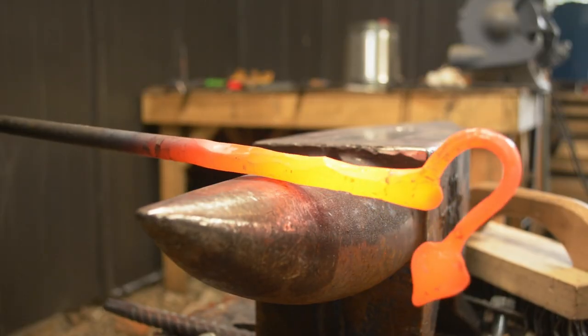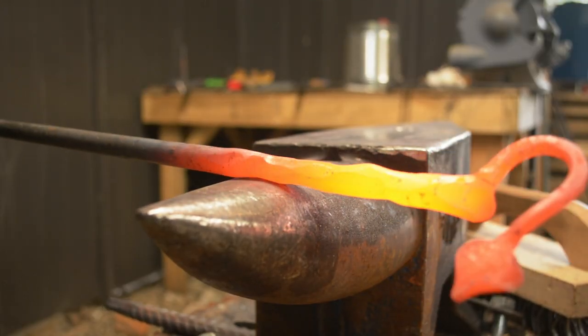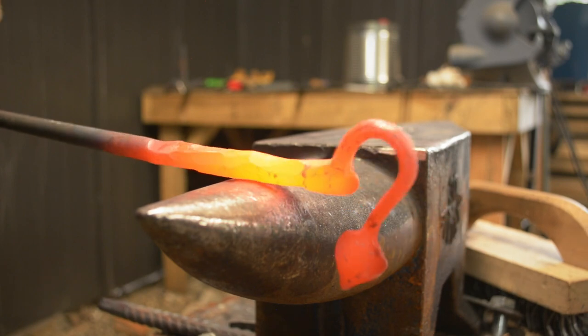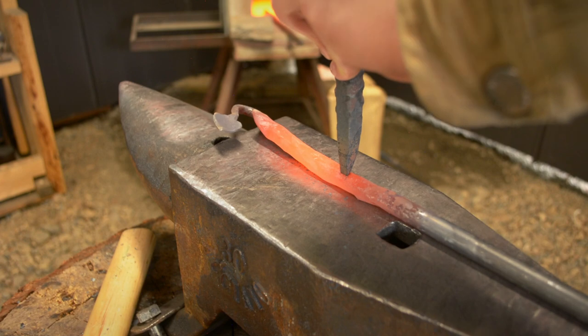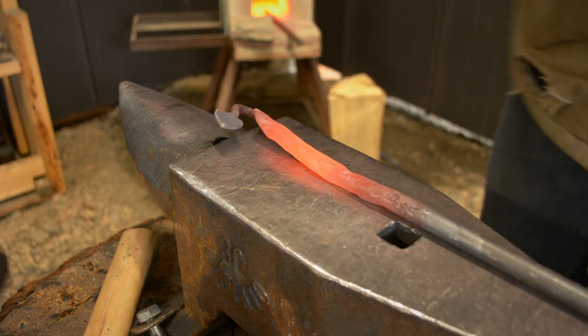To give the handle a natural branch look, I used the horn of my anvil and randomly hit the metal while turning it. I added my touch mark, then started bending the handle into a funky shape.